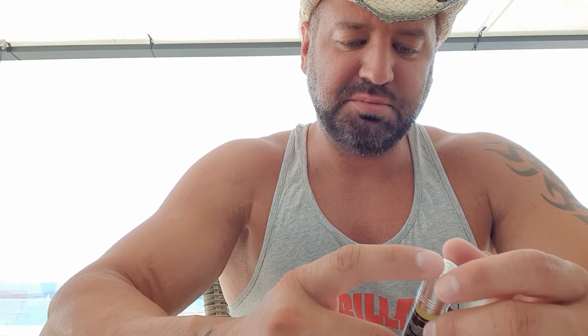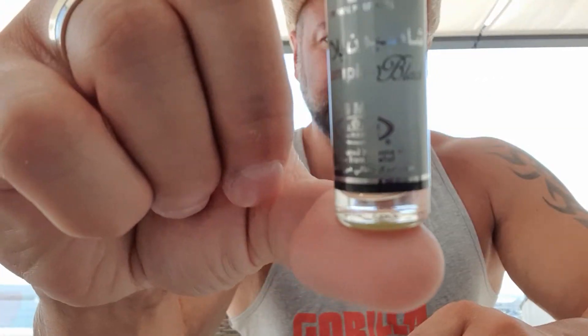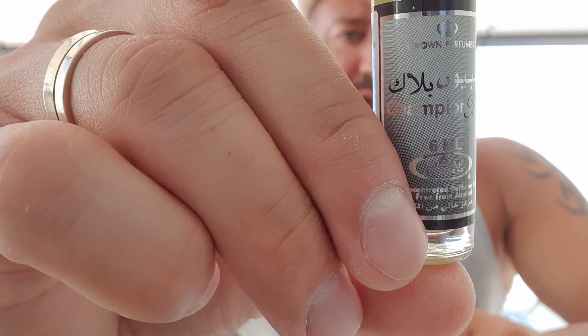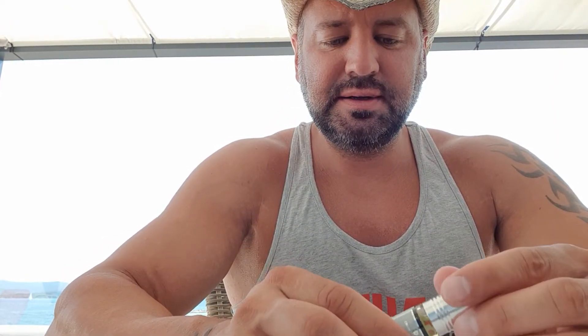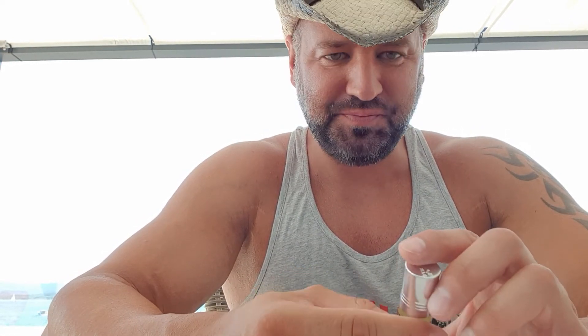This one is pretty cool — it's called Champion Black. It's a cool aquatic clone. At first I did not like it; it smelled rubbery to me. But after about 20 minutes, when that rubber smell fades away, it becomes a good one. I recommend it.